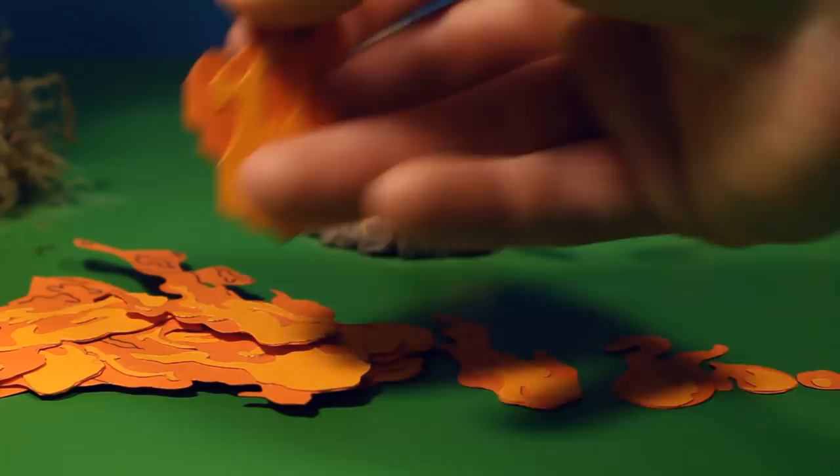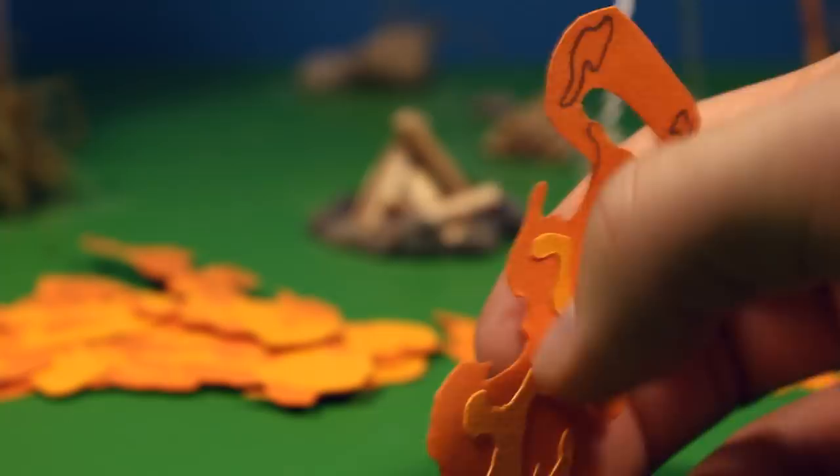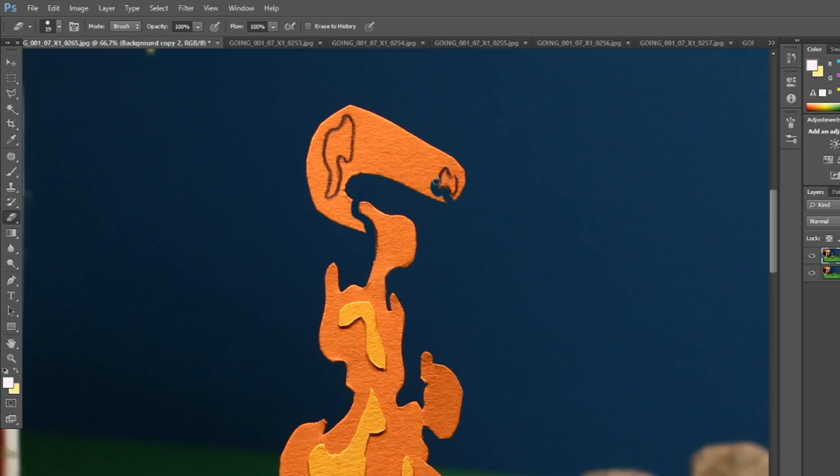This is just a solid piece of paper, and at the top I got some outlines showing the sparks. If you remember how I edited things in Photoshop, you'll need a blank layer and a layer with the flame. Then it's easy to just erase the paper between the sparks and the flame to make it look like the sparks are jumping out of the flame.